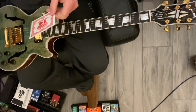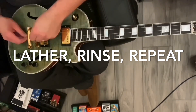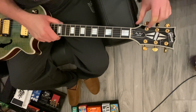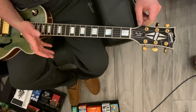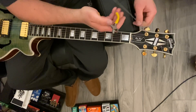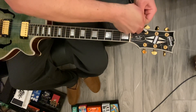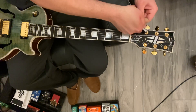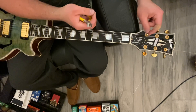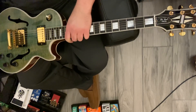Our next string is the B string, the 14 gauge. We've got the six long extra string ends. Some people like to leave them on because they think it's cool — I personally don't like to leave them on because I don't want to poke myself or somebody else in the eyes. Use a pair of wire cutters — even scissors if that's all you have — hold the string fairly tight, take your cutter and put it all the way down toward the tuning peg pretty much up against it. Apply enough pressure to cut it and it comes right off, so you don't have to worry about taking your own eye out or a band member's eye out.